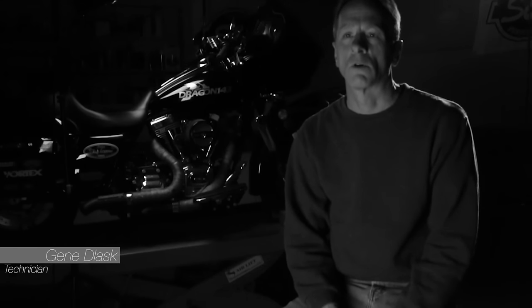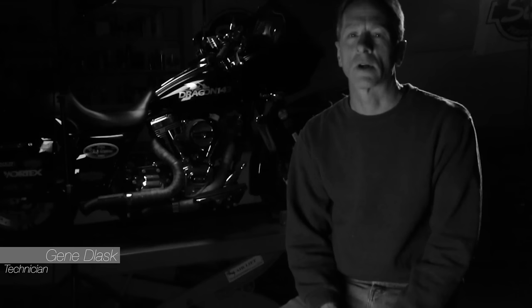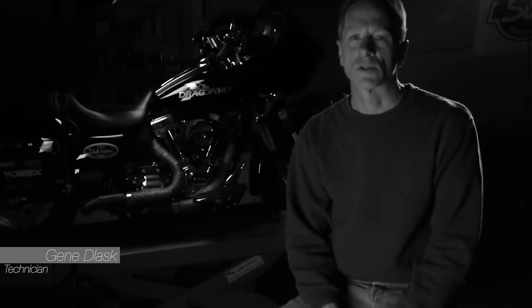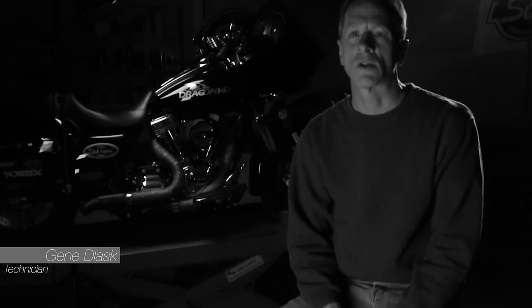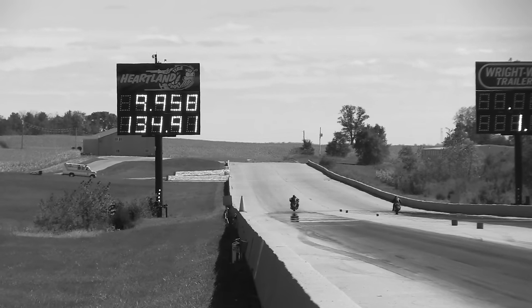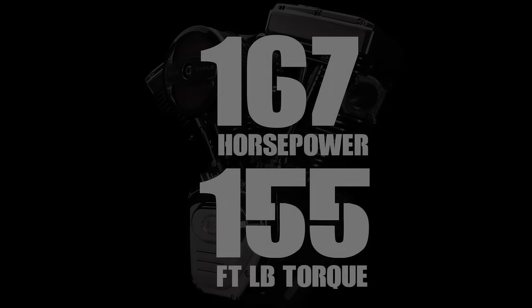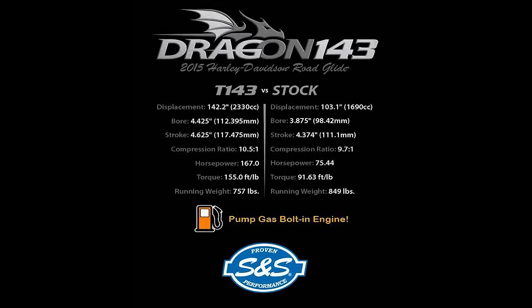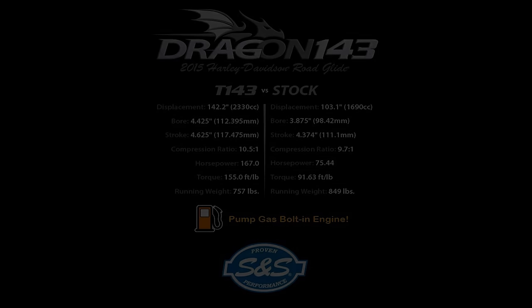After the development of the 143, we wanted to put it in a bike and show the world its potential as a bolt-in, pump gas, push button start engine. Here we are — a 9 second bagger, bolt-in, pump gas.